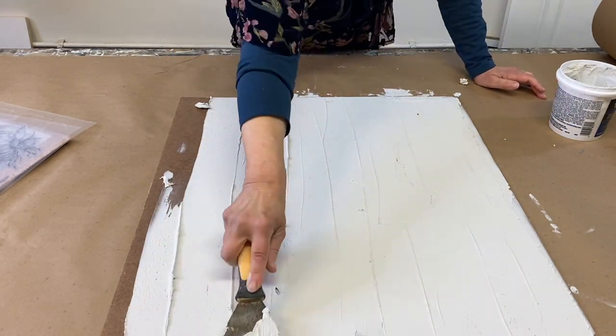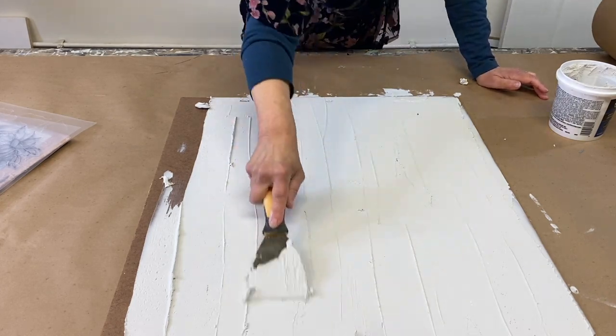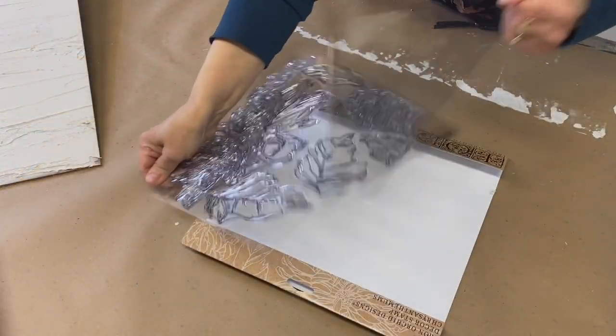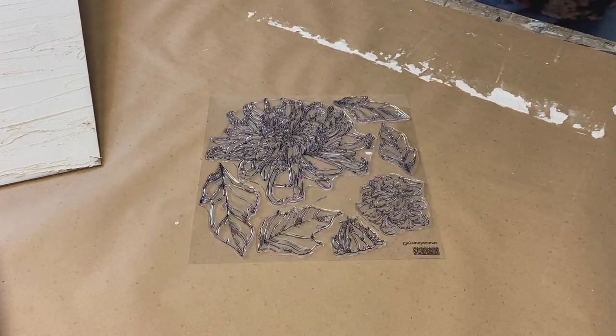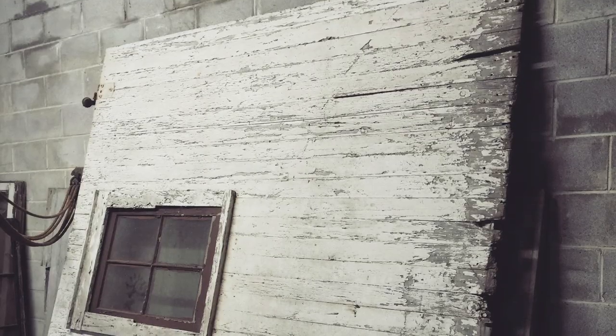Once you have your surface covered and you have the texture that you want, this is where you've got to work quickly. Have your stamp ready to go.